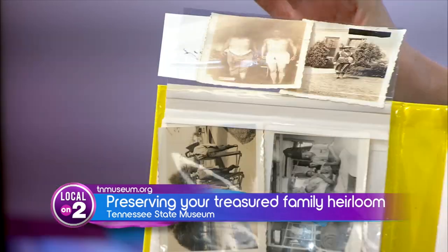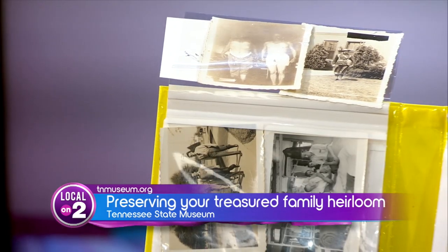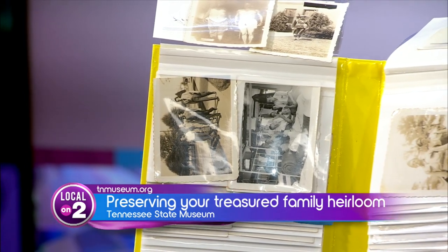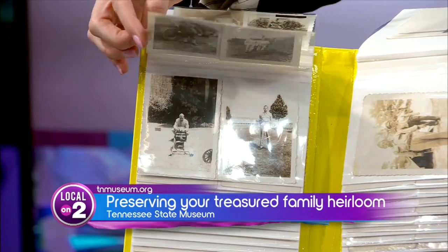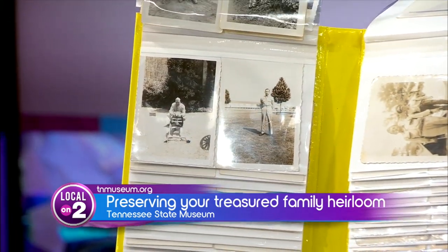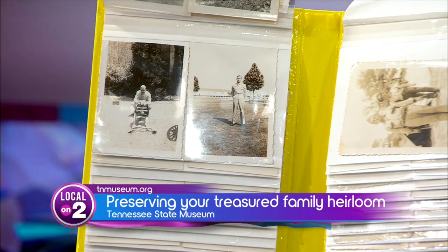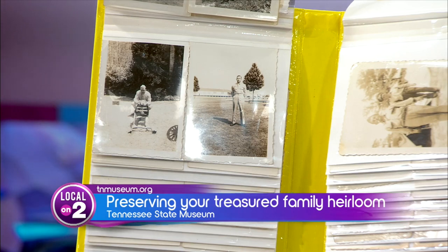We've got to talk about family photos. These photos are from our production assistant Matthew Jolly — it's his great-great-grandfather — and he was able to get this album. How do we preserve photos like these? Just like furniture and porcelain, temperature and humidity are key for photographs too. The problem with albums like this is that plastic, if it's not archival quality, can harm those photographs over time through a process called off-gassing. The best thing to do is keep them inside, and if you can get acid-free folders and acid-free paper, that will help your photographs be stored and preserved. Sunlight exposure can cause them to fade over time.